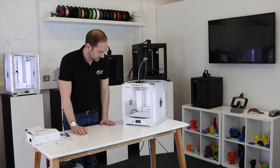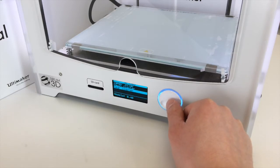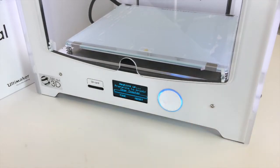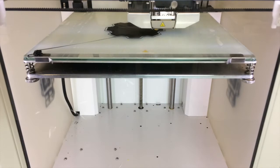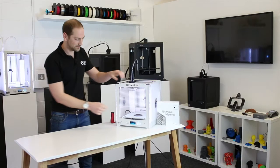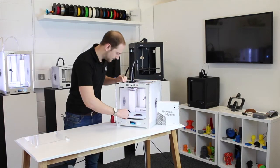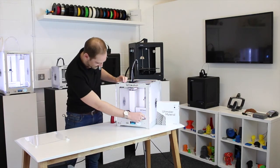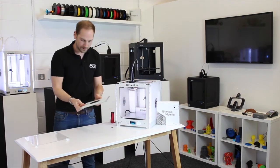Now we're ready to set off our print. Our ABS print has finished — let's take it off and have a look. First impressions: it doesn't look like it's warped up at all, which is quite impressive.